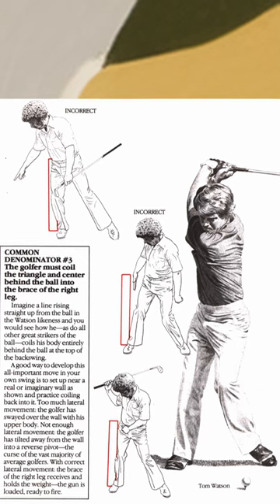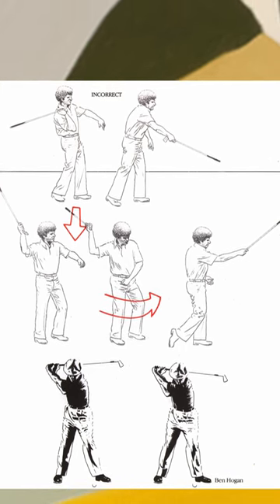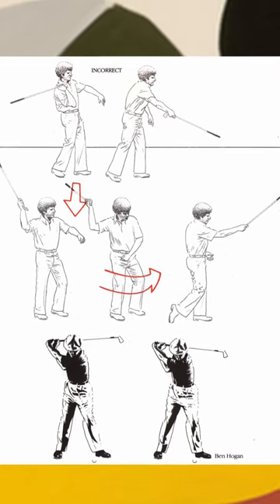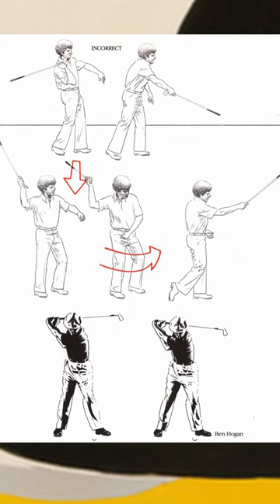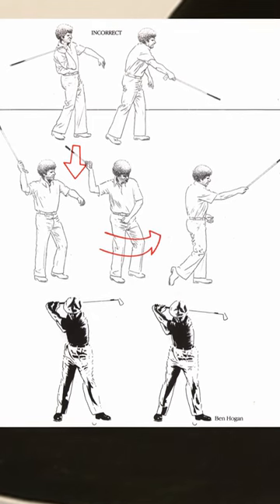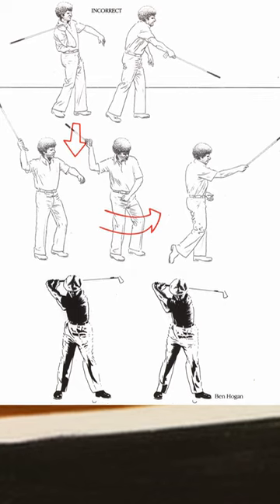His third common denominator: the golfer must coil the triangle and center behind the ball into the brace of the right leg. Chapter seven is about change of direction — the purpose of coiling the triangle is to get into the strongest position to reverse direction. He uses the right foot and right leg to reverse direction from the top of the backswing. Basically, you coil back until you feel it in your foot, then turn back hard using your feet and legs — specifically with a kick of the right foot and leg, not with the hands and arms. His fourth common denominator: the golfer must reverse the club with the right foot and right knee to create the proper position at the top of the backswing.